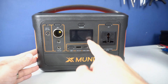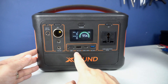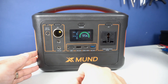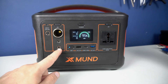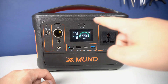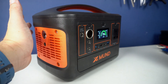I can use this universal AC socket to run AC devices, or I can use these USB ports to charge my phone and some other devices. There is a standard 5V USB that gives you 2.4A, a USB-C port up to 65W, and a quick charge port. I can also power some 12V devices using these ports.